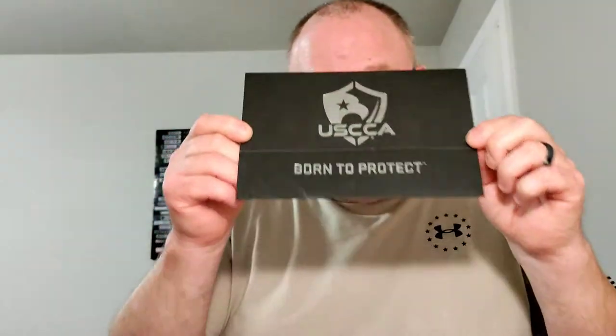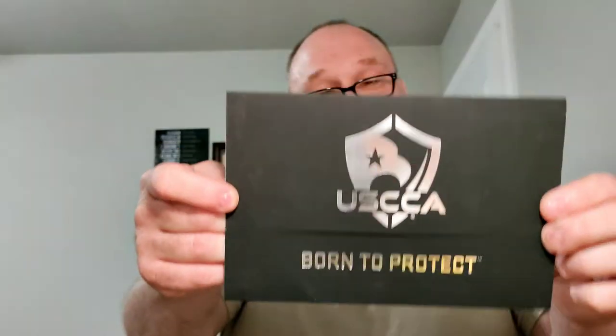The US Concealed Carry Association — they are not affiliates, they are not sponsors of this channel — but I cannot say enough good things about these folks. Self-defense insurance, self-defense training, tons of resources on their website. It's worth the money to join. Check them out.